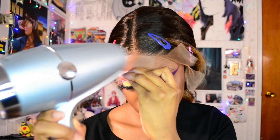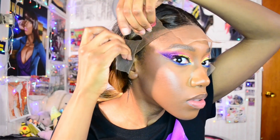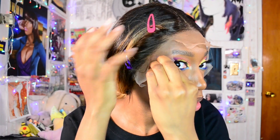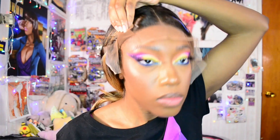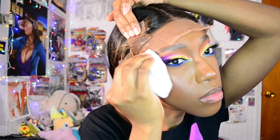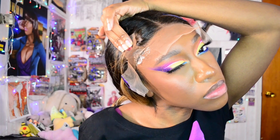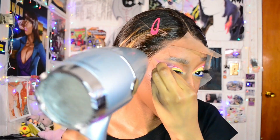One thing I noticed while I was working on this, compared to the other Outre wig that I have, is that I didn't need as much of the free spray. I felt like the lace was a little bit thinner. Both wigs are described as Swiss lace, but this lace is built different — I didn't need as much product to get it to adhere to my skin. So just be mindful that you may not need as much product going in, because you'll end up dabbing away a lot of it unnecessarily.